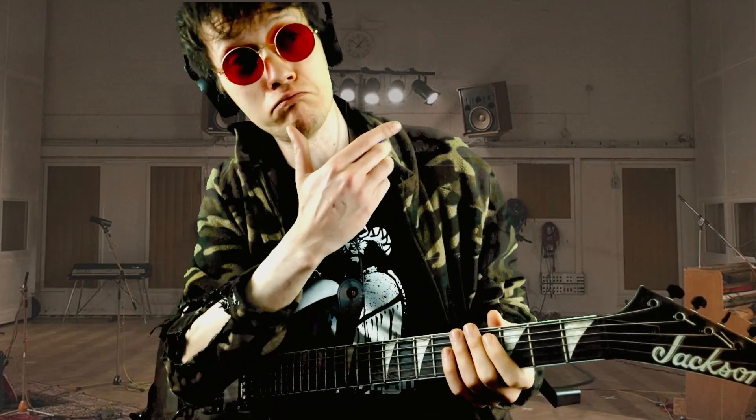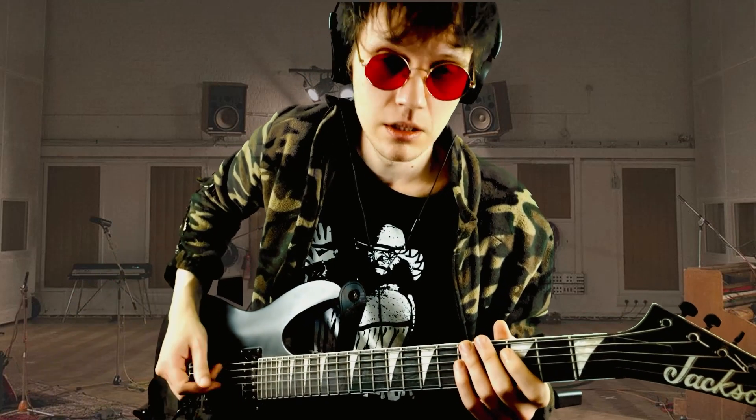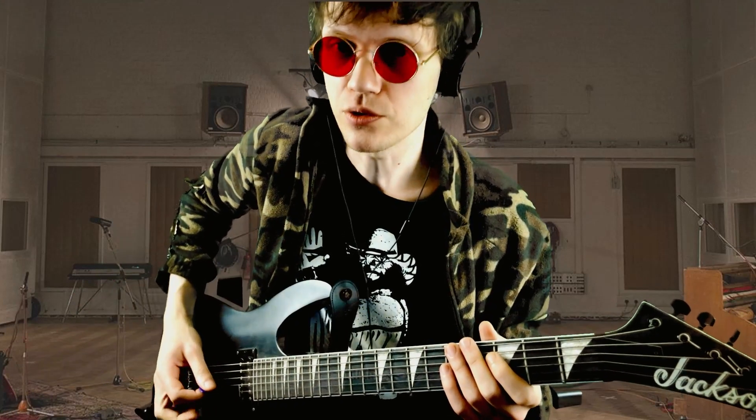Did My Time by Korn. The tuning is drop A. Watch that video if you don't know how to tune it down.